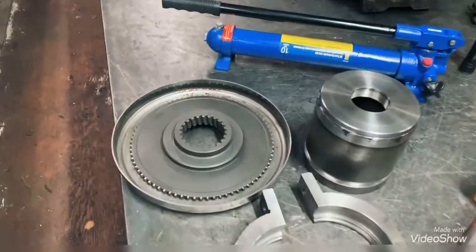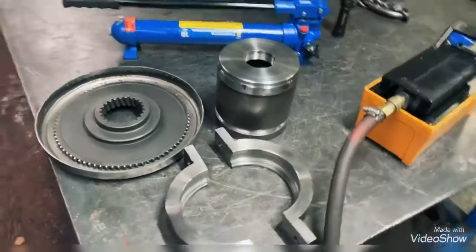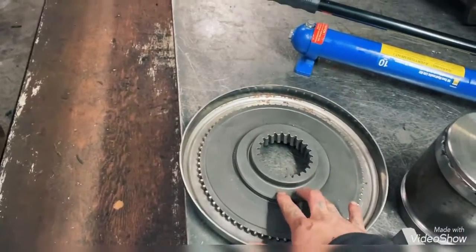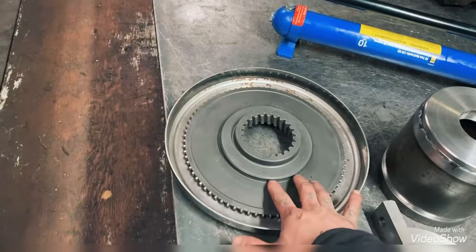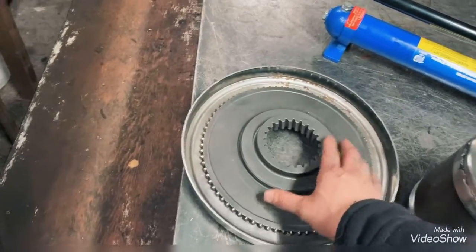All right guys, I want to show you my latest project. This is a drum puller — it's for an i-shift automatic transmission from a Volvo truck.